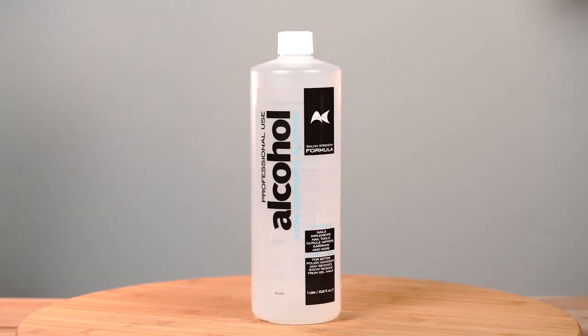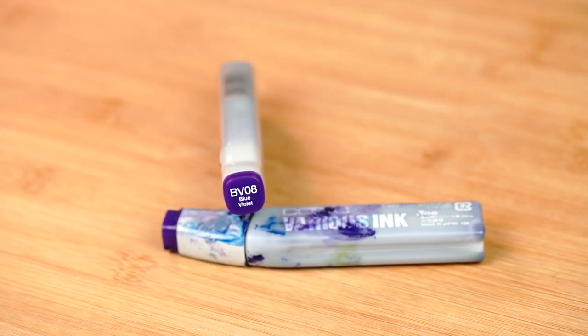Grab yourself some isopropylene alcohol and some alcohol ink colors. You have so many available on the market so grab your favorite ones. Today we're using Copic Refill ink color BV08.